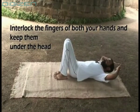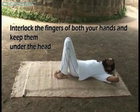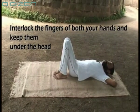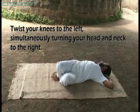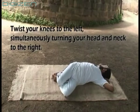Now exhale and put a little pressure on the waist. Twist your knees to the left, simultaneously turning your head and neck to the right. Maintain normal breathing.